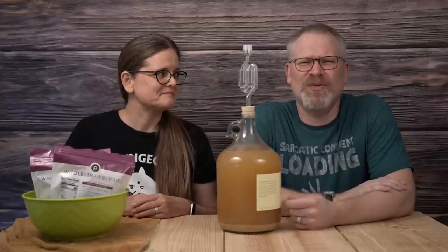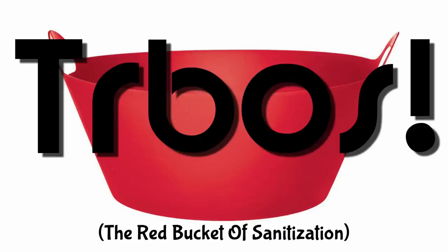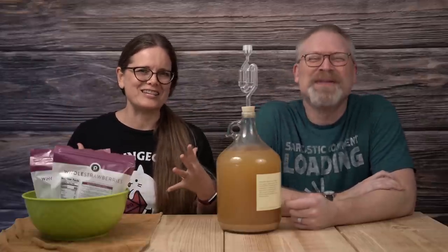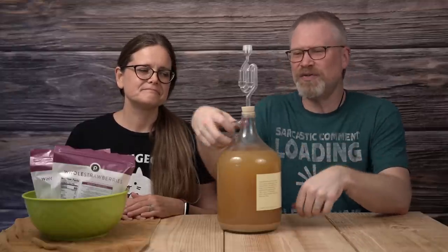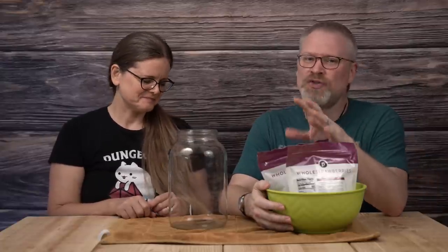Everything that we're going to use today was sanitized in the Red Bucket of Sin — it's a C-Star! We're going to rack this from this container into the wide mouth. As you can tell, we are in Florida because we have Publix strawberries.